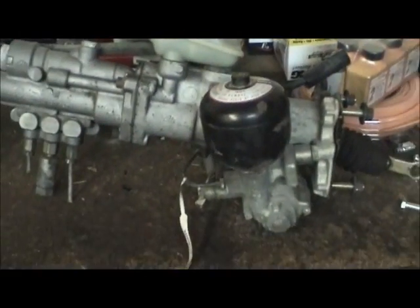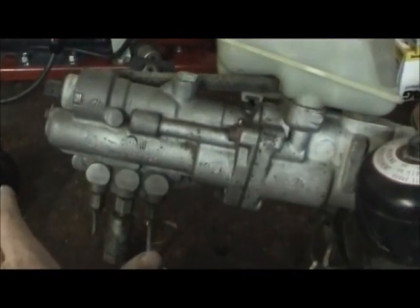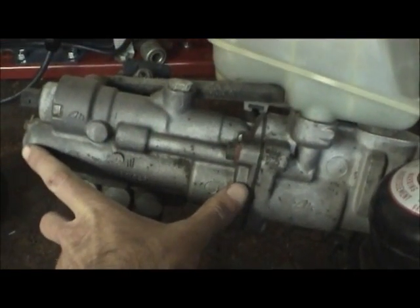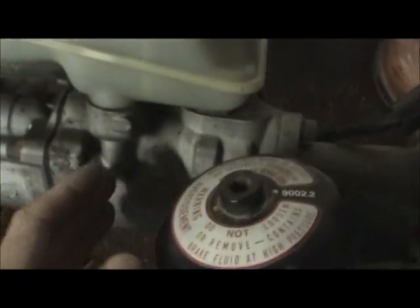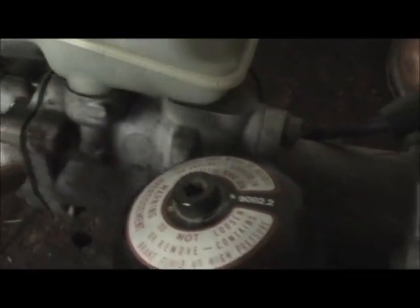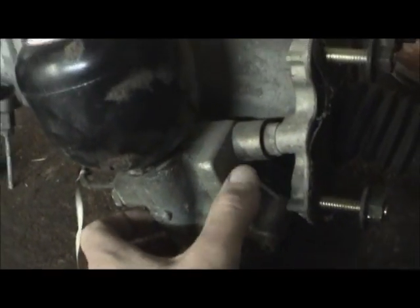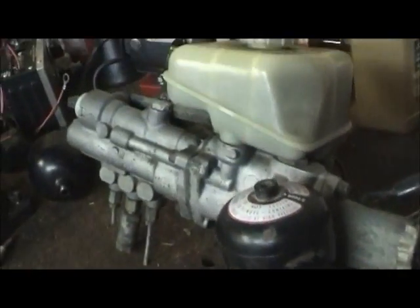It's divided into basically three sections. You've got the master cylinder section here, then you've got this intermediate section that houses the brake reservoir, and then you have this pump housing section, or power boost section, as well as the brake reservoir.